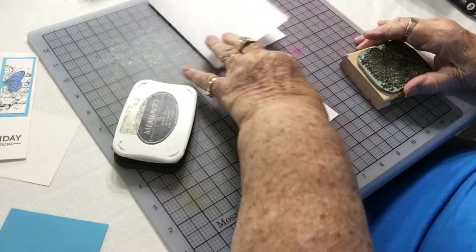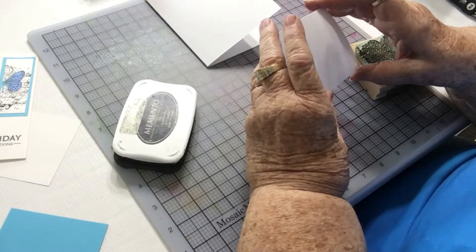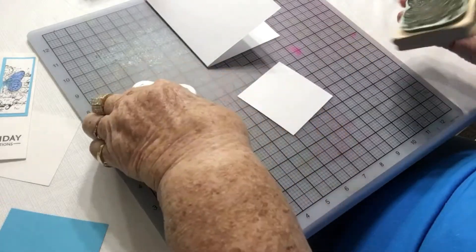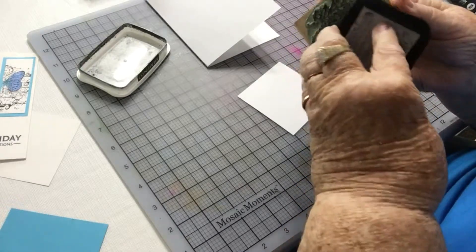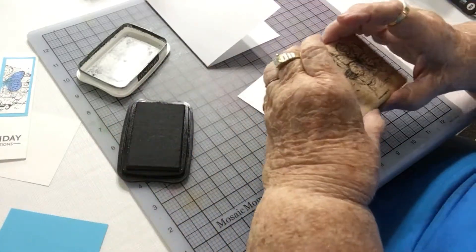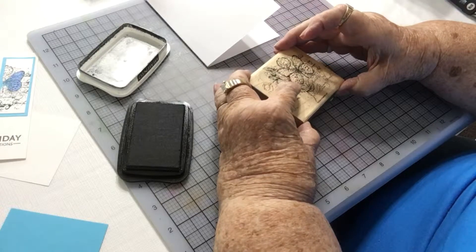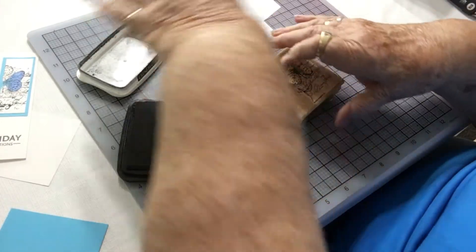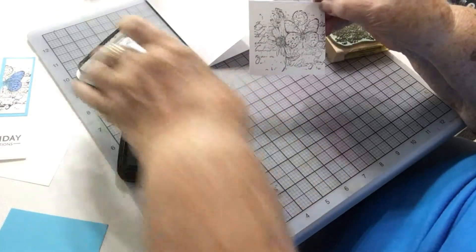Next we will take the piece of cardstock that's three by three — I will be putting these measurements in my description. This piece will be used for my image. I'm using Memento ink, the color is Tuxedo Black. The stamp I'm using is a Stampin' Up stamp — it's a collage — and now I have my piece stamped.